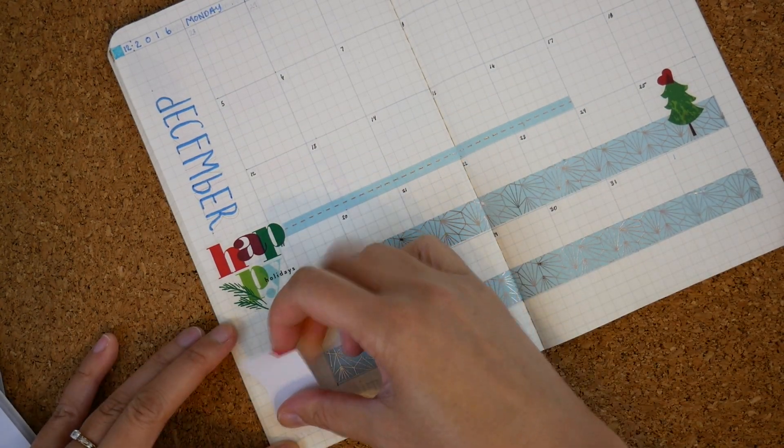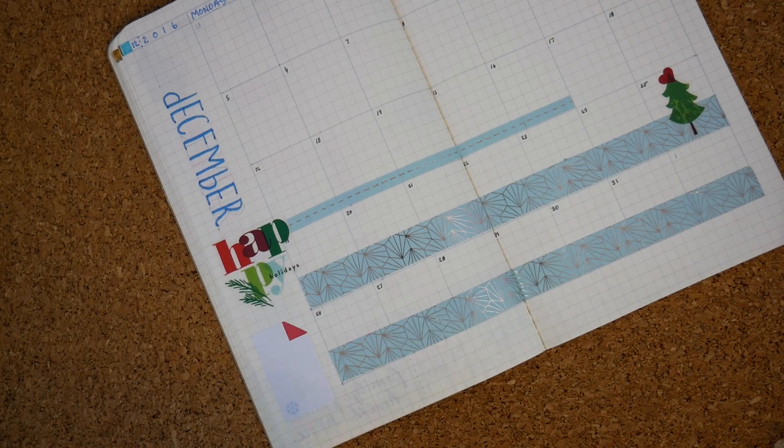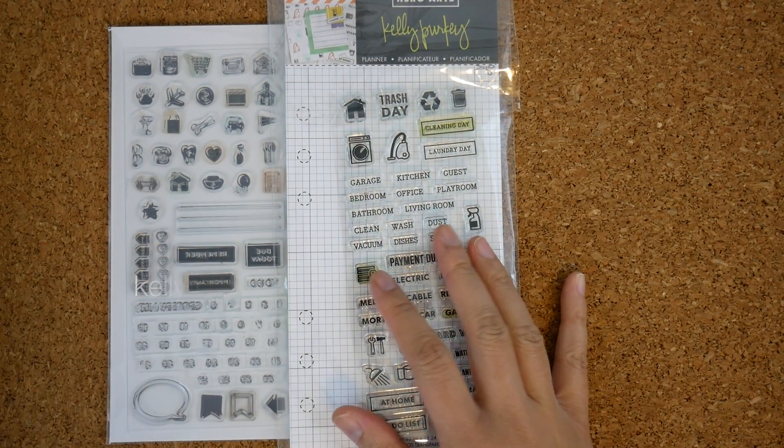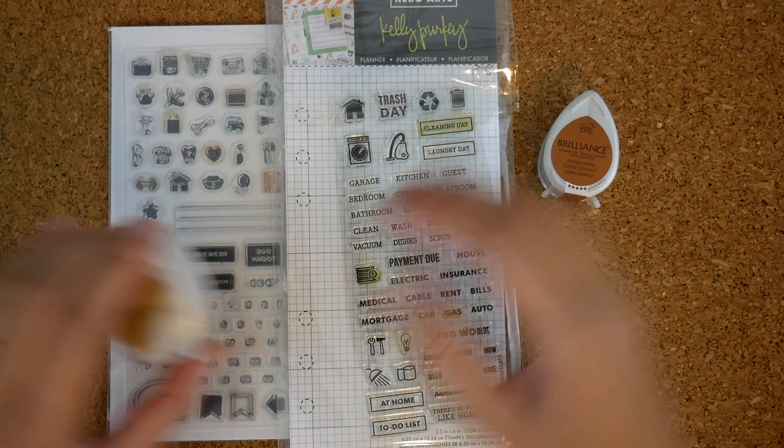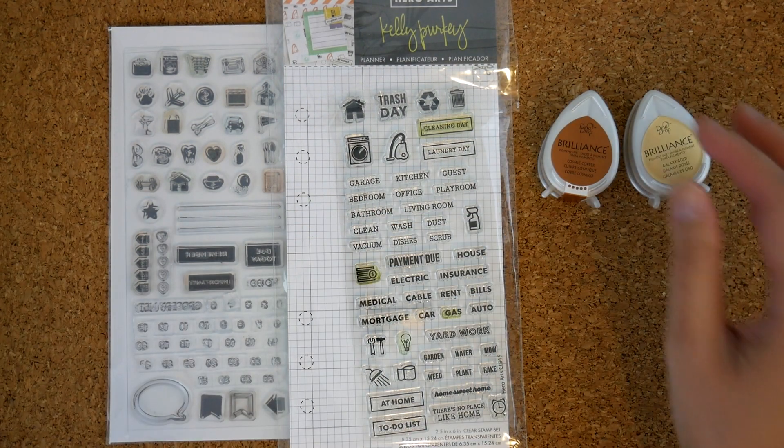I'm putting in a sticker for my top three for the month. So I want to stamp in repeating tasks for the month and I have the Kelly Perky set here and the Recollection set as well. And I opened up a new pack of Dewdrop pigment ink.